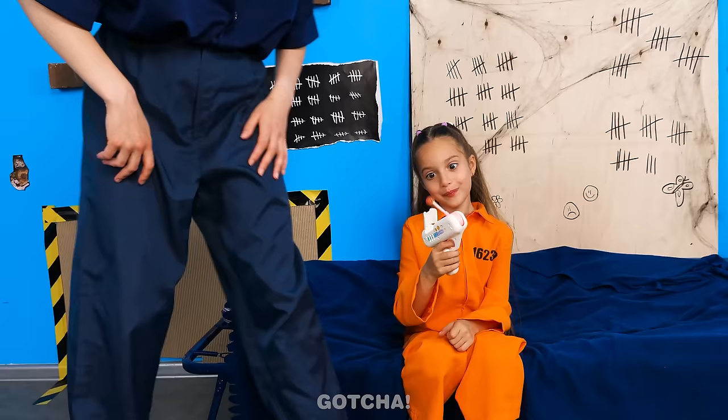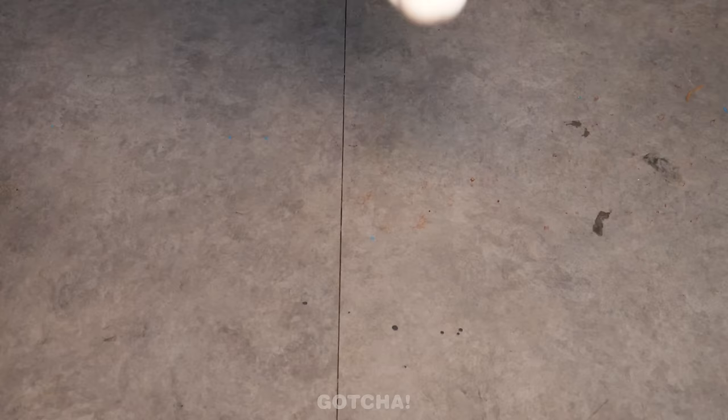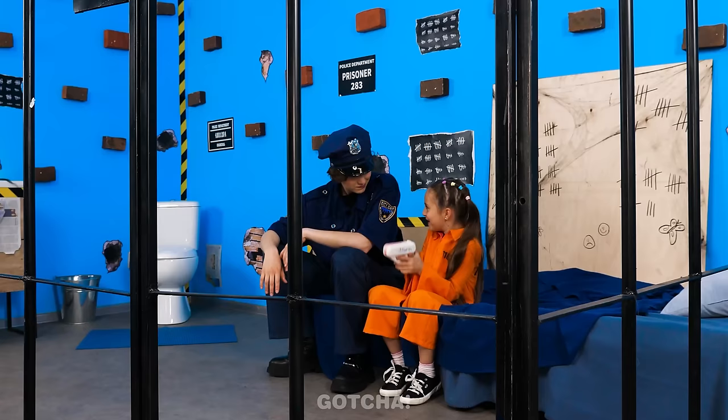Do you like your new lollipop gun? Yeah! It's so fun! Oh no! I dropped it! But look! The gun protected my lollipop! Bang! Bang! Bang! Oh, you got me too!